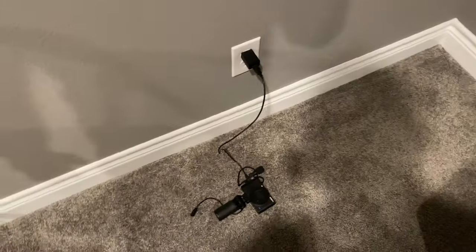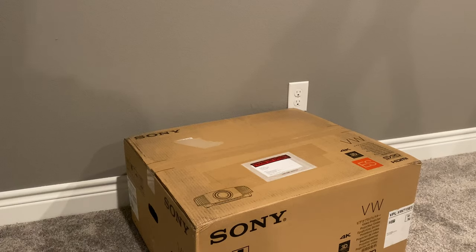My camera's dead and charging, so I'm going to try to prop my phone up so y'all can see this.